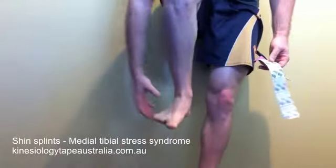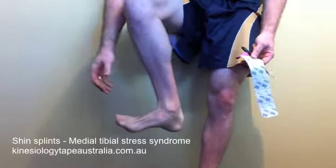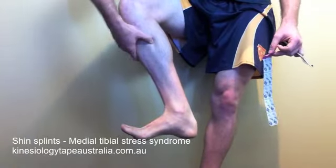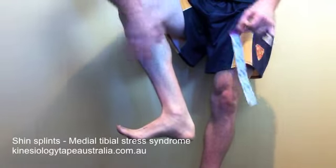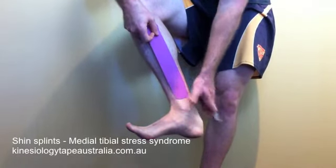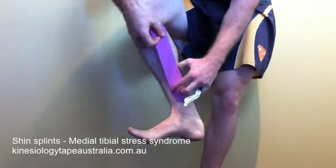Take the foot and turn it out so that we can stretch the tissues through that inside portion of the leg. We want to anchor that piece of tape down the bottom of the tibia, on the edge of that bone. Feel along the tibia on the inside portion of the bone and lay that tape over that section, anchoring it there on the bottom of the shin.